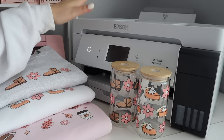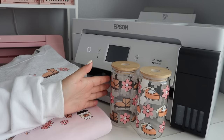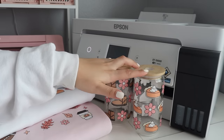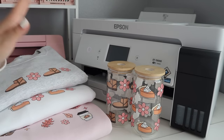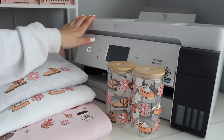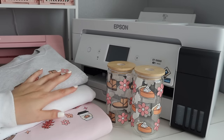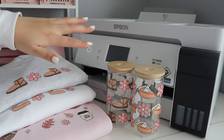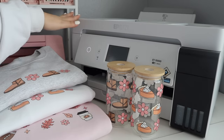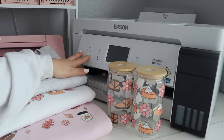The ink for this printer is also very expensive. For the cups you have to buy sticker vinyl, laminate, and more ink — a lot more money goes into this overall. I would say I'm content — I wouldn't say ecstatic. I'm still a little frustrated because it took so long to learn. It is an investment; you have to know that going in. Overall I'd give this about a B rating — not an A because it's not as user-friendly as it should be. Now I'm going to make some magnetic bookmarks — let's do that.